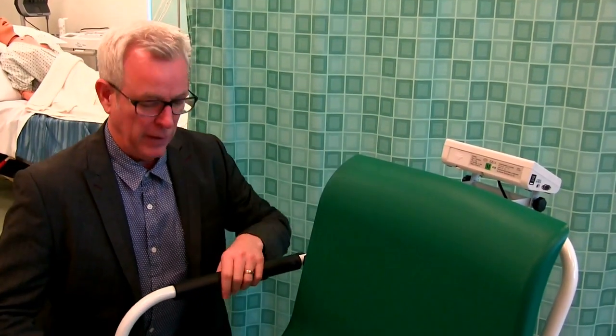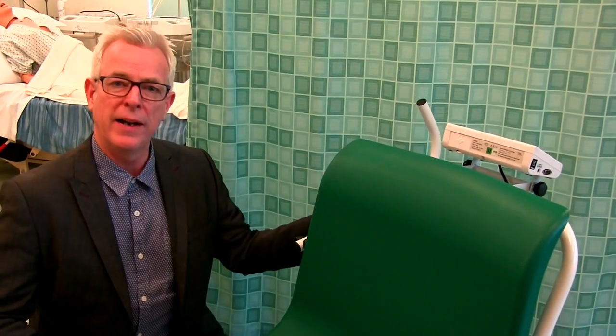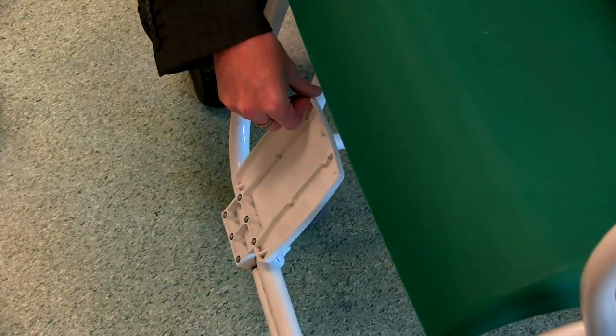The M200 has a specially designed seat which is ideal for larger patients, with hinged armrests which go all the way back and hinged footrests.